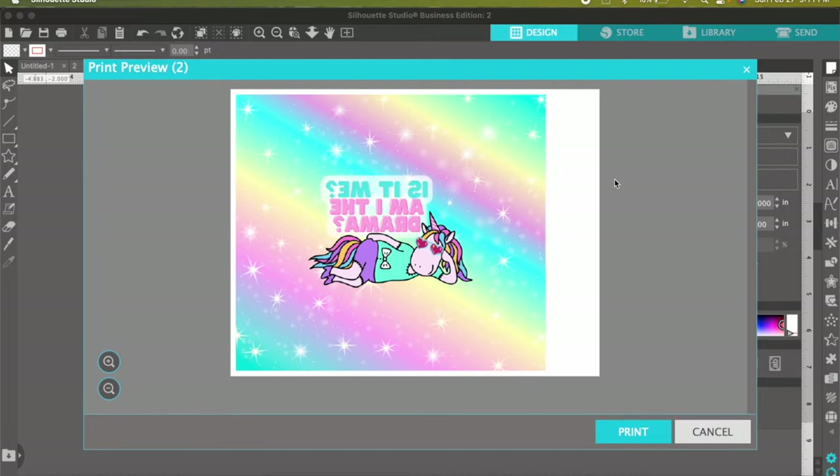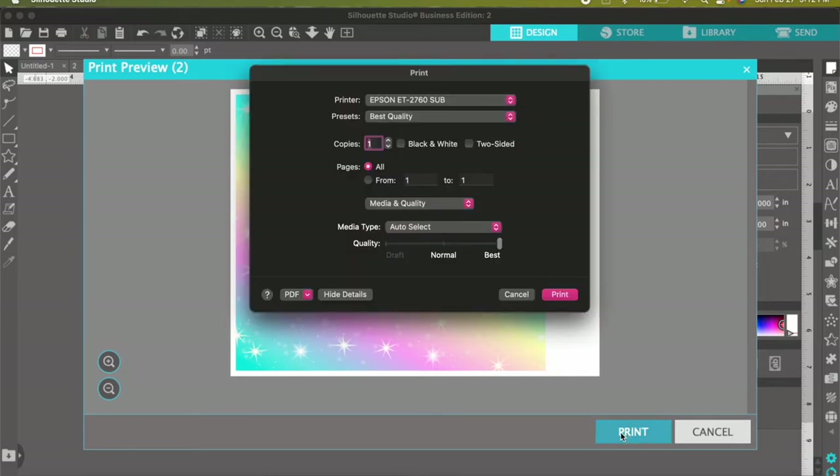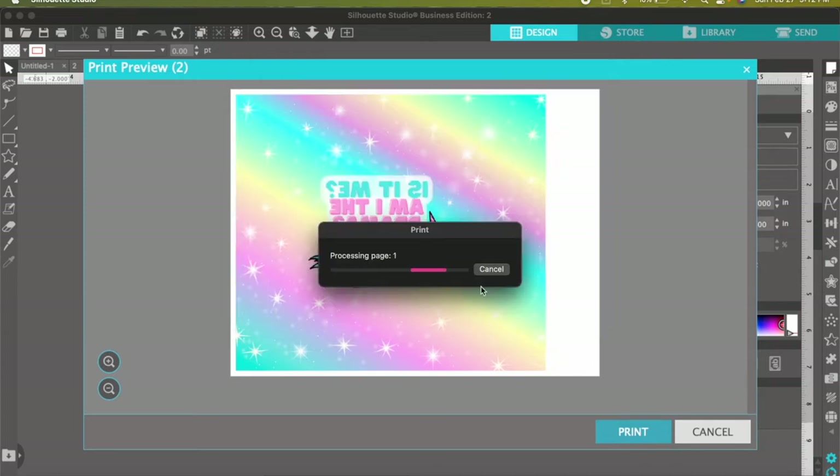Something I really like about Silhouette Studio is it always does a print preview, so you can see exactly what you're printing. Check that the image is good and none of it is cut off. Confirm that and then go ahead and hit Print again. Depending on your printer, make sure you have the highest quality set — in Mac it pulls right up, and in Windows you have to go into page setup. Always make sure best quality is selected, then go ahead and hit Print.